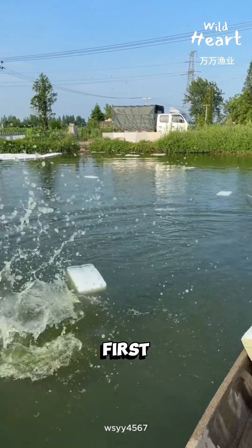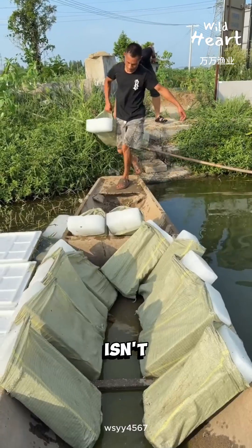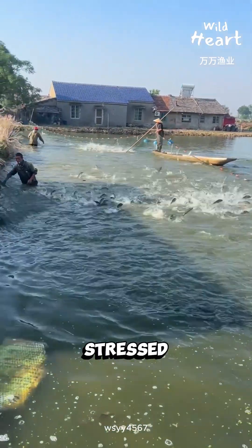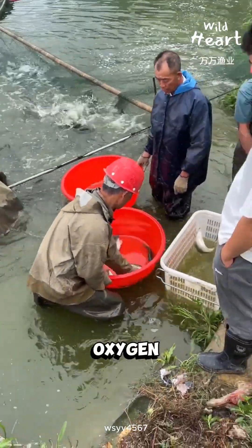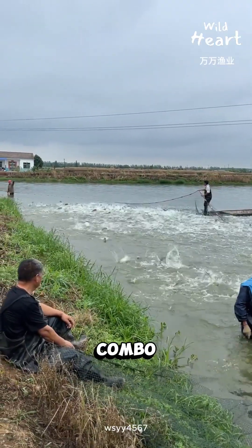Look, this might look strange at first — blocks of ice being dumped into a fish pond. But this isn't waste. It's damage control. When water gets too hot, fish don't just feel stressed — they start running out of oxygen. Warm water holds less dissolved oxygen, while fish metabolism speeds up. That's a bad combo.